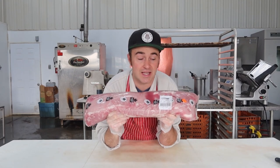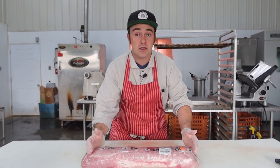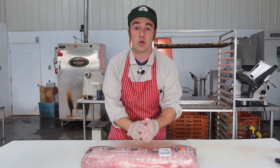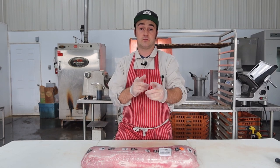Pork loins make a great muscle for jerky because they're lean. You have a rib end which has a little bit more marbling and darker meat, and sometimes they leave the sirloin attached which is also nice lean meat for jerky. They're relatively affordable — this whole loin I picked up from a wholesale store, not particularly looking for a sale, and they're basically three dollars a pound. This whole loin was $39.